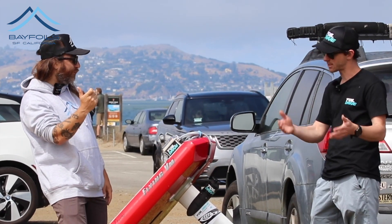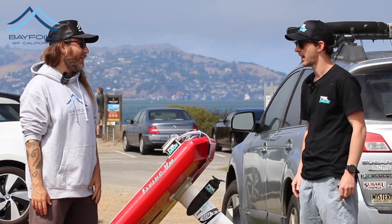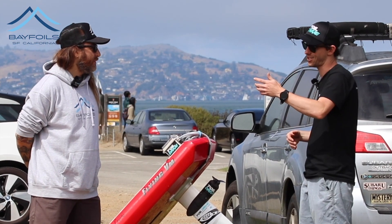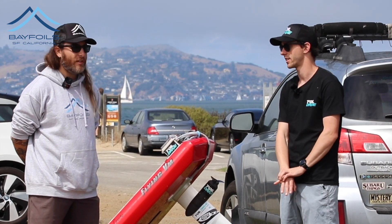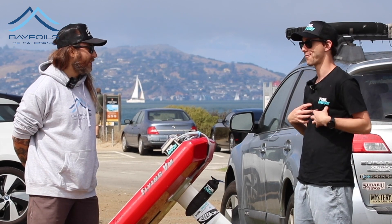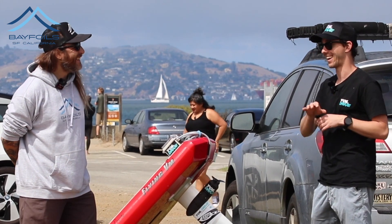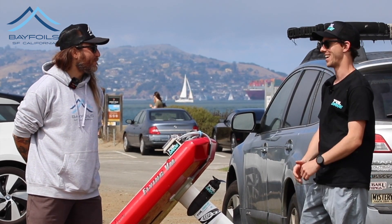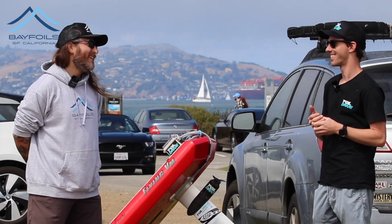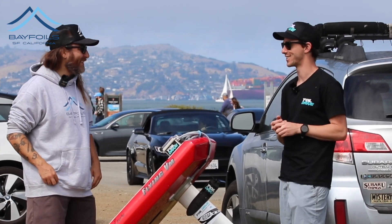Foiling is always about speed — you've got to get foil speed up so the wing creates lift. If you can do that before the wave even gets to you, the wave picks you up and you carry it off in smooth water. So much safer, so much easier. The first time I tried SUP foiling in San Francisco, all the guys said catch it in the whitewater — that's exactly where you don't want to be on a foil. It's super turbulent and you lose power in aerated water.